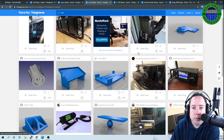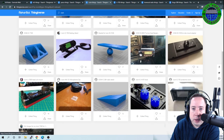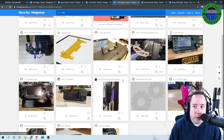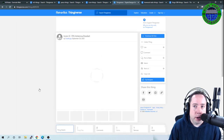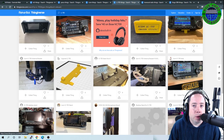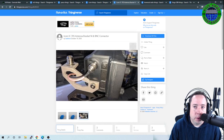Here are some Icom things you can print — looks like some ID-5100 brackets and brackets to mount detachable heads. Maybe you got an IC-705 for Christmas: there are quite a few 705 accessories you can print, mostly stands. This antenna bracket is really cool — it bolts to the side of the radio and you can attach a mobile antenna. There's another commercial version that sells for quite a bit more money, but you can just 3D print it.